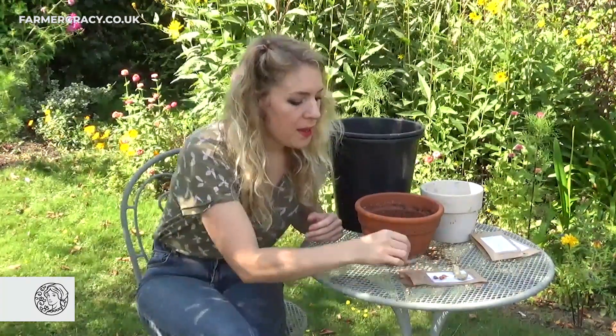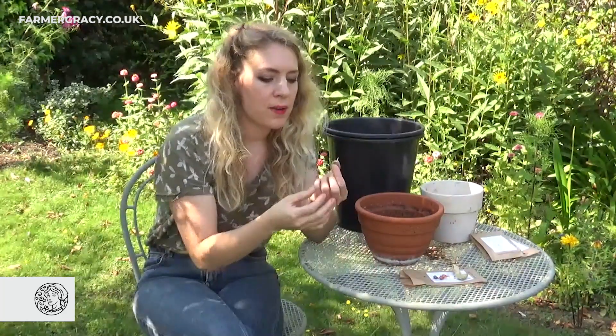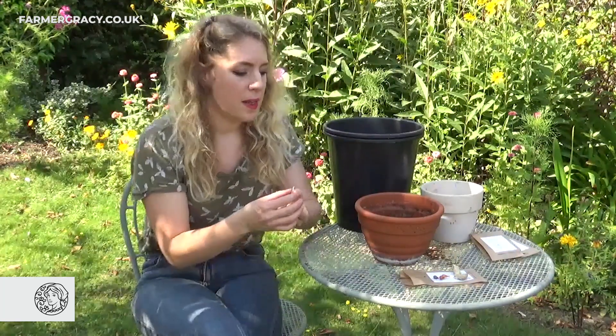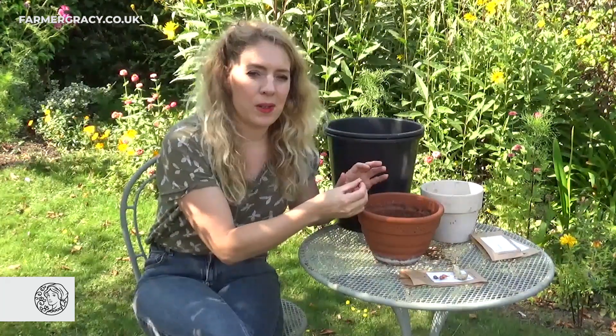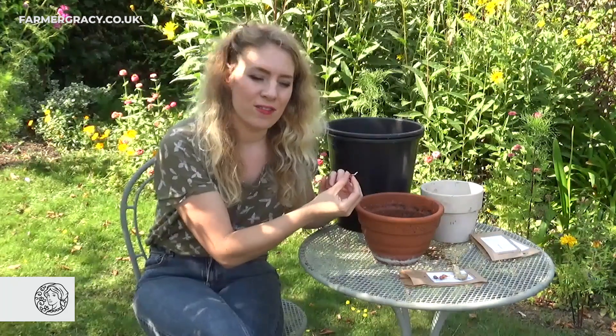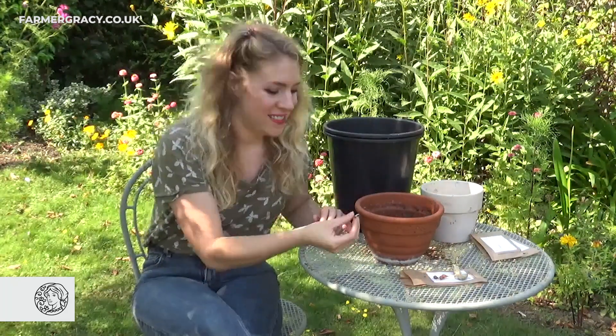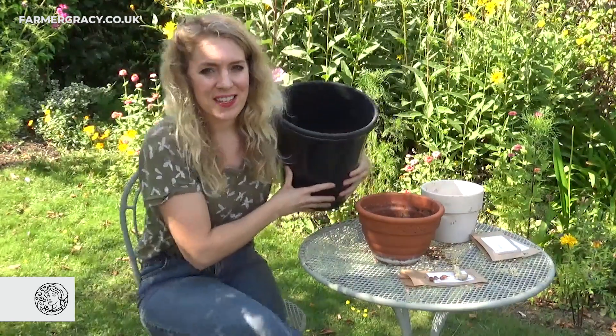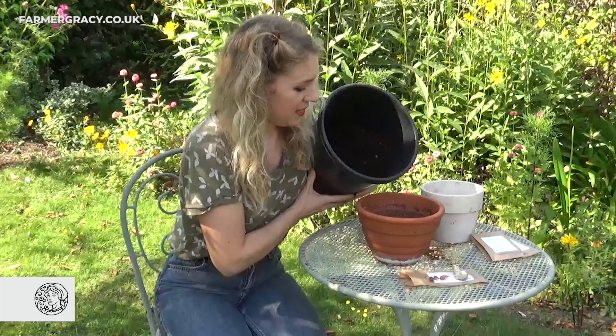They flower between late summer and November, so by planting them at this time of year — they already have a little sprout coming out of them, they're starting to grow in September — by November hopefully there should be a nice little bushy plant with some really amazing candy cane flowers. They're really easy to grow. The key is just to make sure they don't get frosted over winter and you can enjoy them year after year.